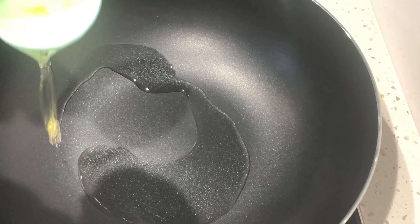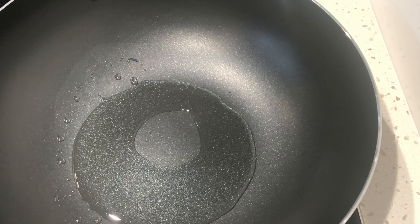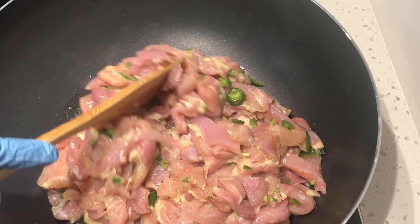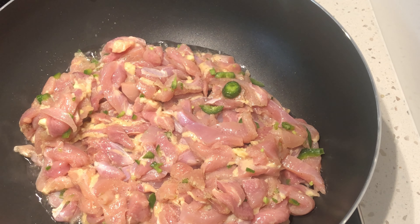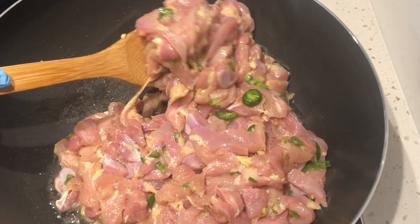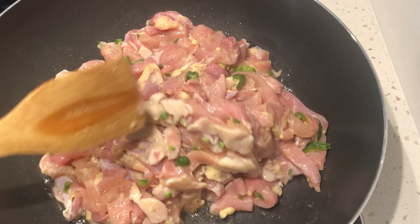We'll now begin making our chicken stir fry. We'll add about three tablespoons of oil. Then I'll add my chicken. We'll leave the chicken undisturbed for about a minute or two. I'm using boneless chicken thighs which I cut up myself.